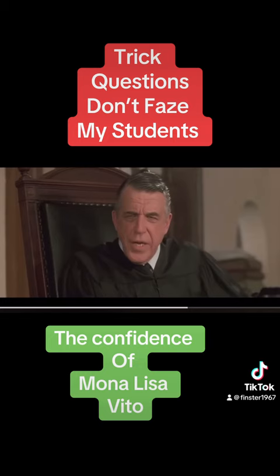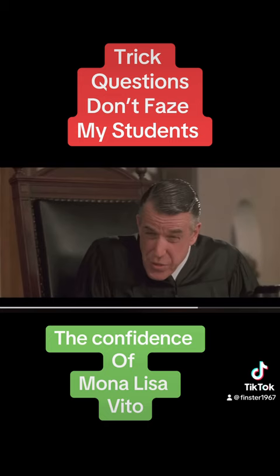Your Honor, I move to disqualify Ms. Vito as an expert witness. Can you answer the question? No, it is a trick question.